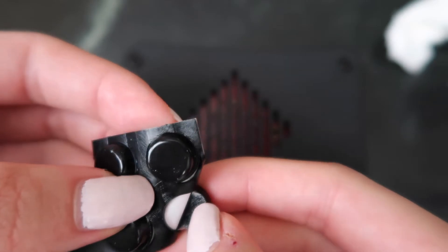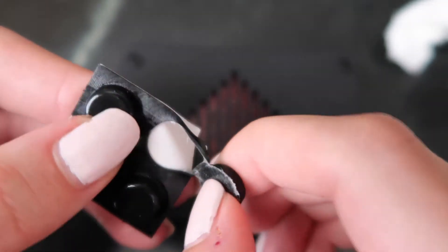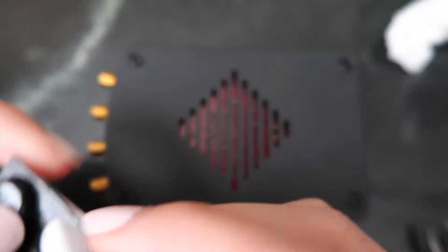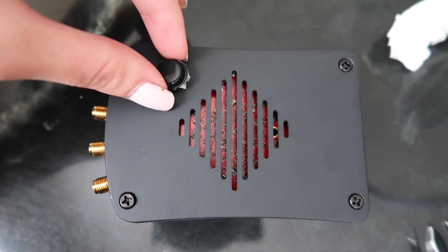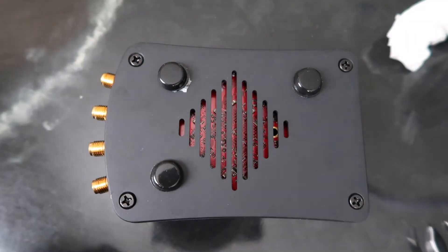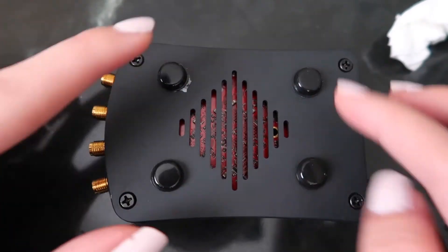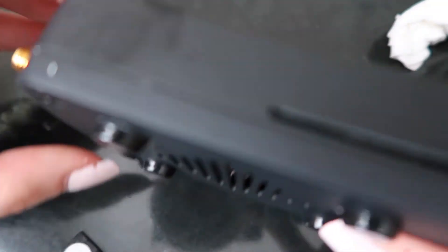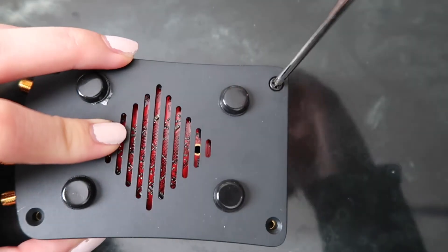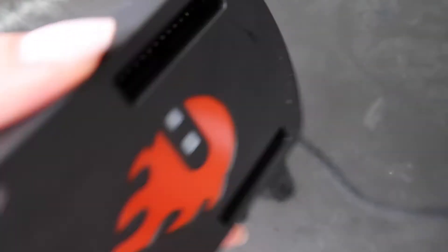Peel off each foot — it's a little bit sticky so you may have to pull a little hard, but after the first one it was pretty easy to pull the rest off. Once you get a foot pulled off, find one of the four corners and just press down on it. It'll stick by itself. Repeat this for the other three feet. Then grab your screwdriver and give the screws a nice tighten so the board is locked in and secured within the case.